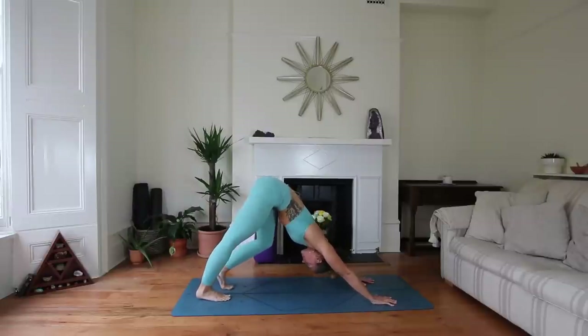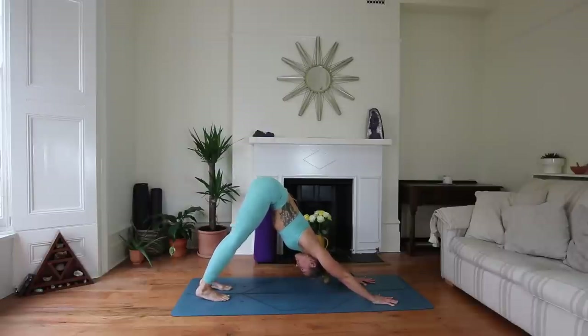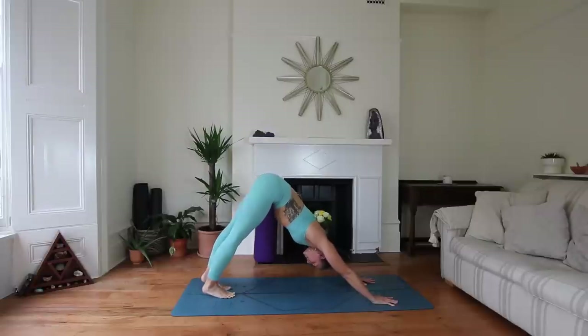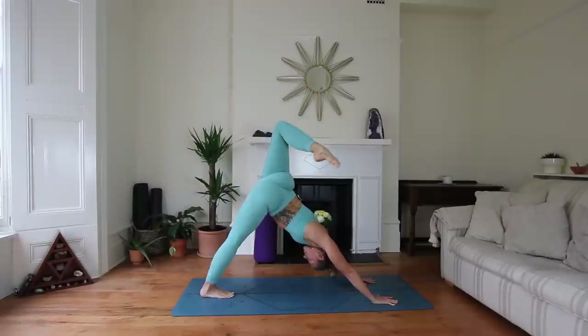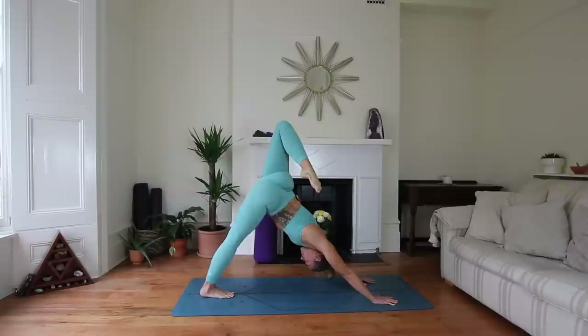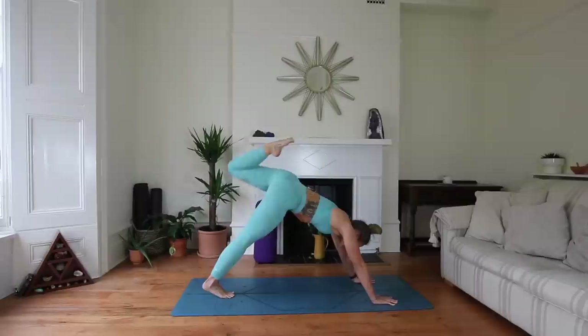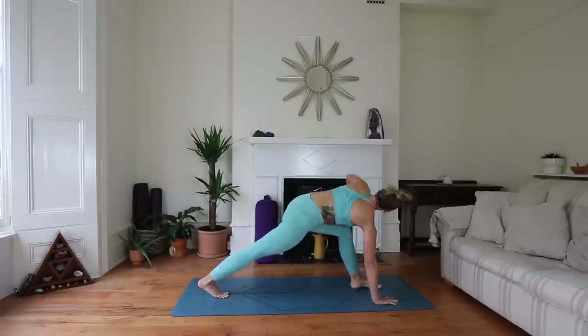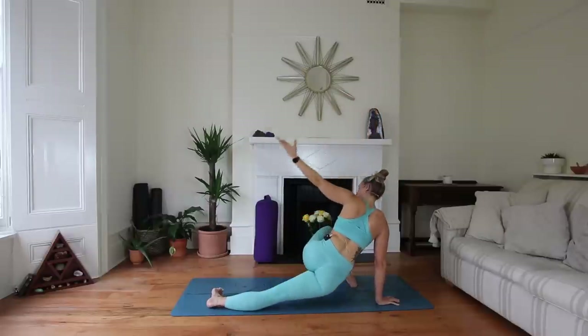Grounding back into your downward facing dog. Maybe again taking that bend through the knees, lengthening through the spine, then starting to straighten the legs and just seeing where you get to. Sweep the left leg up into the sky — open hips, square shoulders. Option to bend that top knee. On an inhale, step the left foot between the hands, open that left arm up to the sky for an easy twist. Then exhale, drop the right hip for our Revolve Skandhasana.